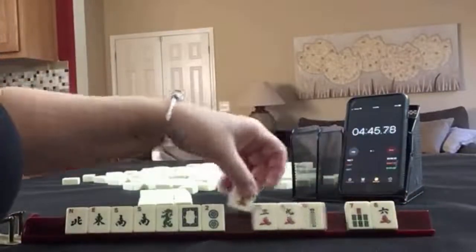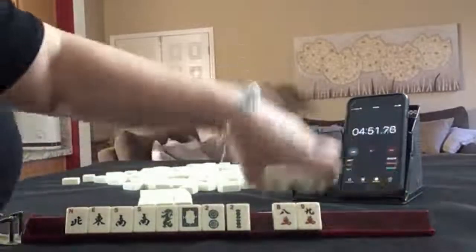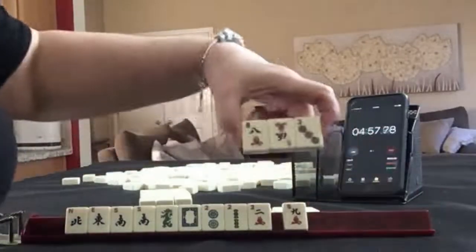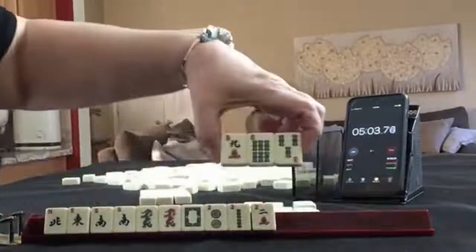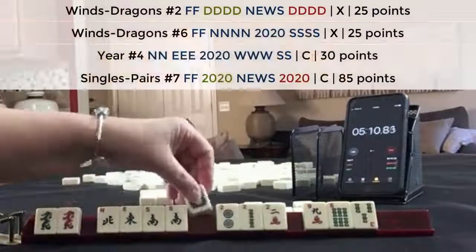3-6-9. Let's see. I think no matter how — we want to keep that two. Let's pass C-3. We got a two. Let's pass C-3. Got a dragon. 3-6-9 — that's pretty risky. Dragon with news. Year hand — maybe even the big year hand. Let's risk it.